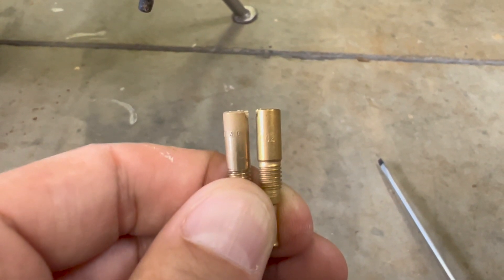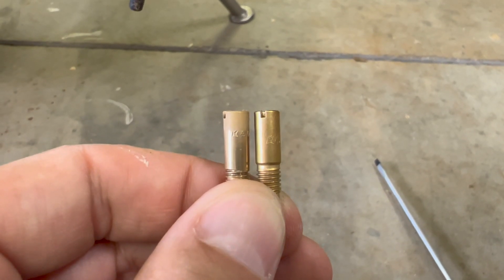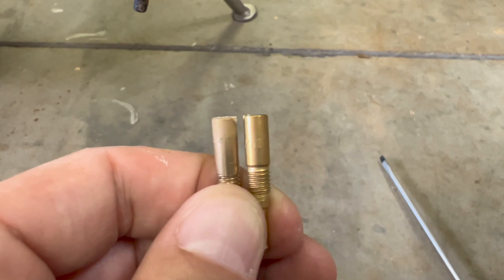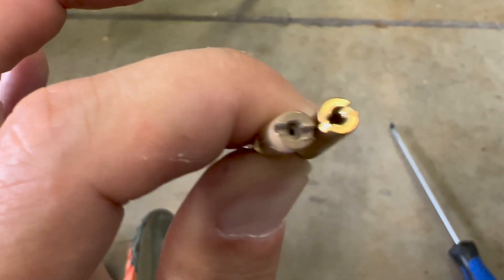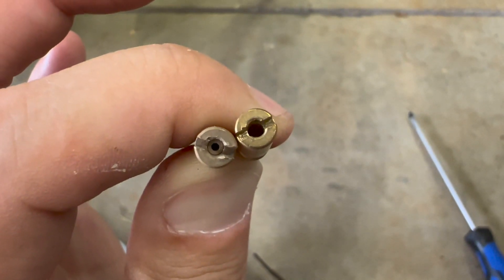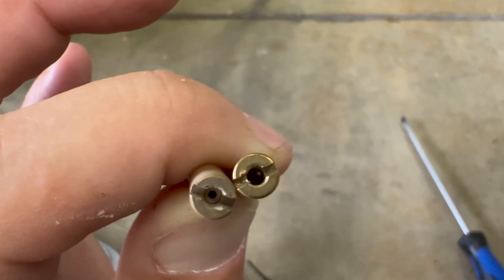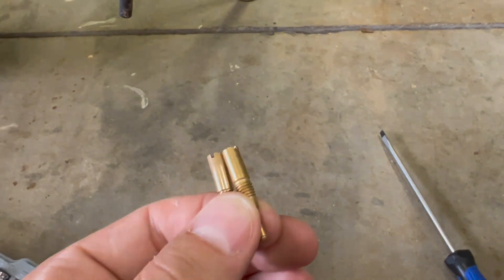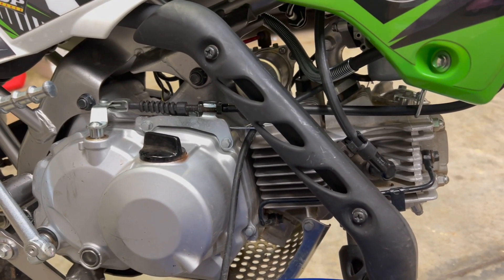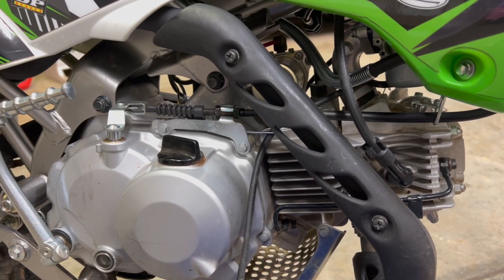I pulled the 40 jet out and just for fun I'm going to try a 42 to see if it makes a difference. It seems like no matter what I do with the 40 it's still got a little bog. I did clean it out and blew it out real nice. You can see it's a 42 and you can kind of see through the 40. I went to the 42 pilot just as a test, but it does not run any better, so I'm going to go ahead and put the 40 back in.